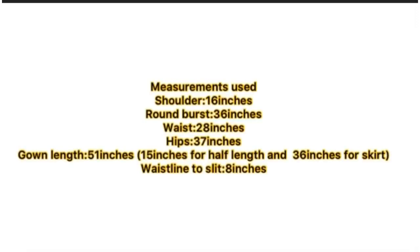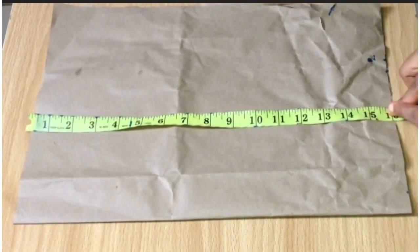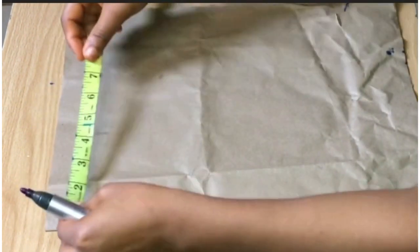Hello guys, welcome to my channel. In this video I'll be making a cow neck dress with side slit and ruche. I'll be drafting it on my paper first before transferring it to my fabric.